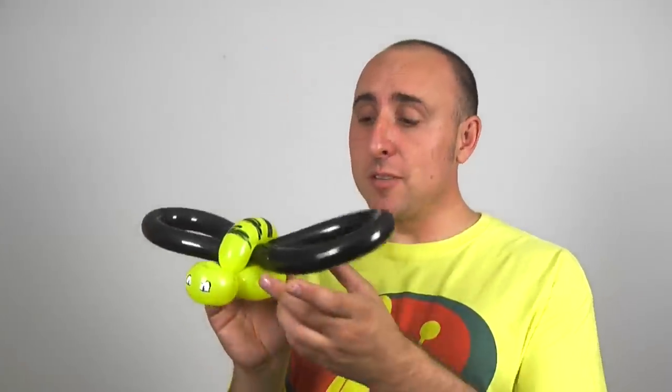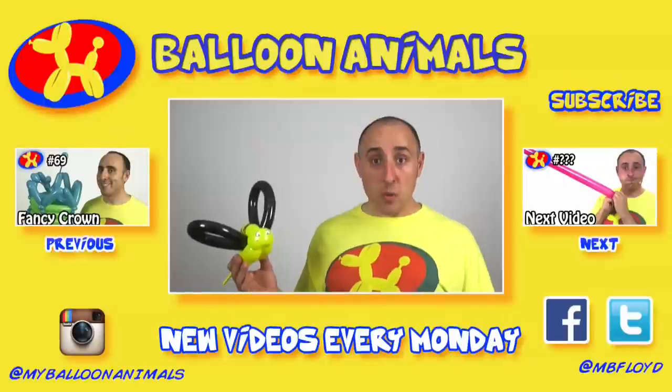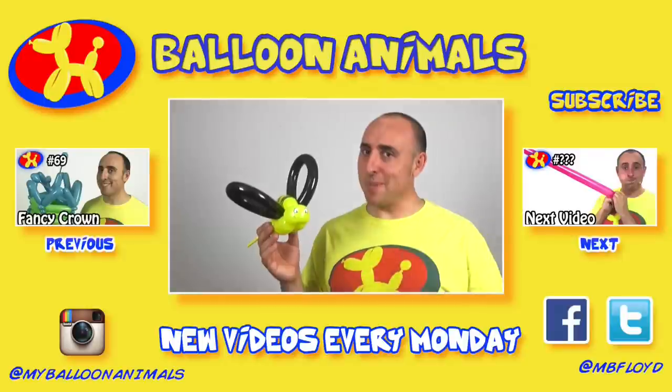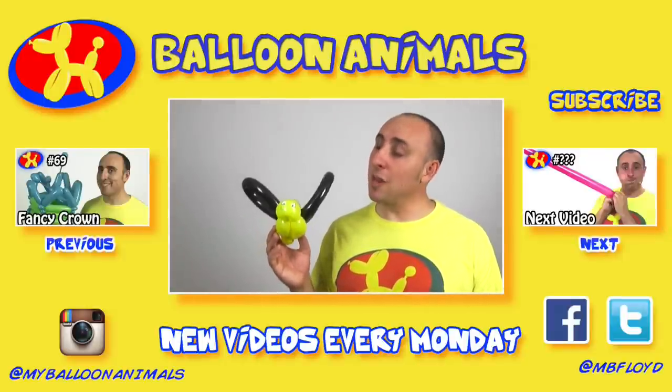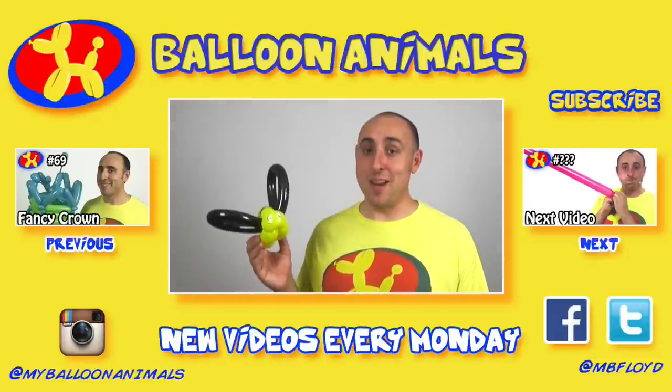Another thing I sometimes like to do is take the wings and adjust them so that they're up, giving the bee even more character. And we're done with our balloon bee! Let me know what you think in the comments below, and while you're down there, let me know what you want to learn next. If you enjoyed this video, tickle that thumbs up button. And if you want more balloon animal instructions, make sure you subscribe to my channel — I do balloon animal lessons on Mondays. I'm Michael Floyd, your balloon twister, reminding you that anything can be made out of balloons.